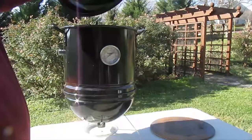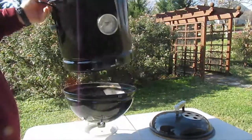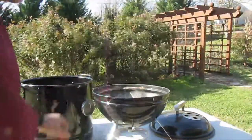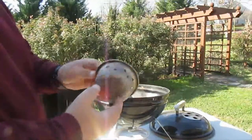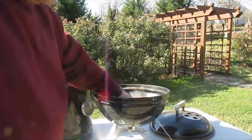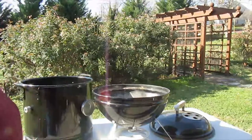It's just a Weber Smoky Joe grill lid and the tamale pot, then the base of the grill, which we've made a few modifications to. In the base we use the standard charcoal, and we bought an inexpensive stainless steel pet water bowl from Walmart and drilled some air holes in it. We set that right over the air intake holes in the bottom of the grill to keep ash from choking that and breaking down the airflow.